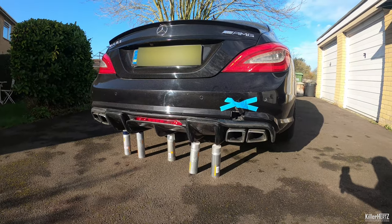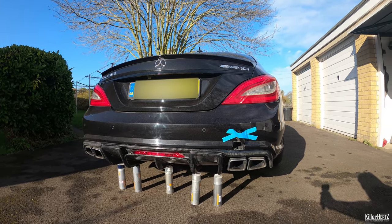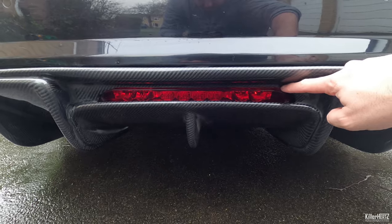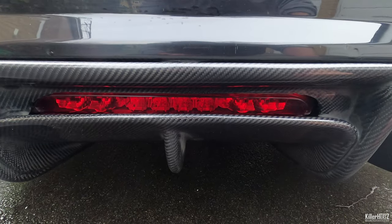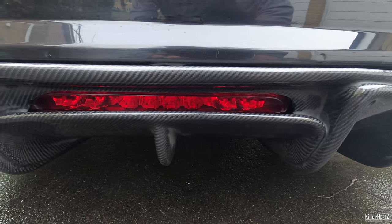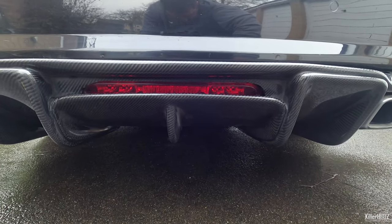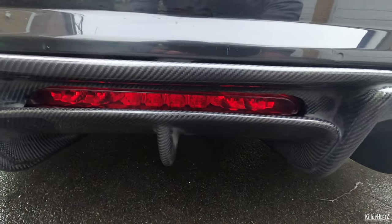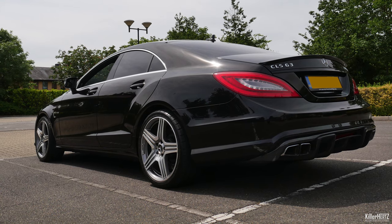Looking pretty damn good if I don't say so myself. One part I'll admit I did mess up is the cutout section for the rear fog light. Due to the angles, complexity of the shape, and really poor access from behind, I appear to have overstepped on one side and under on the other. It doesn't look great up close but standing two metres or so away you can't see the issue. My plan going forward is to make a copy of the fog light surround from the original diffuser and then 3D print a new surround to make it look OEM.